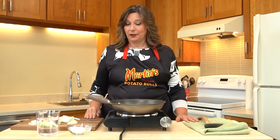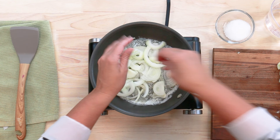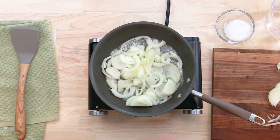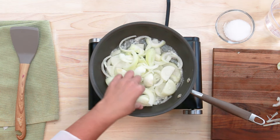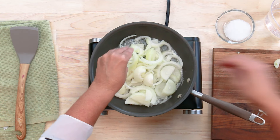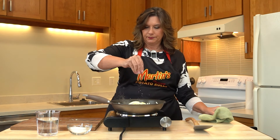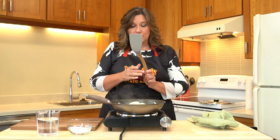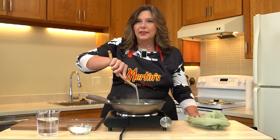Our butter is sizzling and we are ready to put our onions in. We're going to put our onions right into that nice melty butter. I'm breaking them apart as I'm putting them in, just to help the process along a little bit. I'm going to hit that with a little bit of kosher salt.